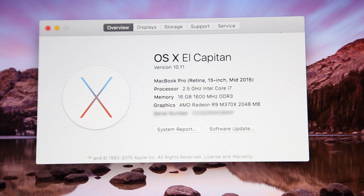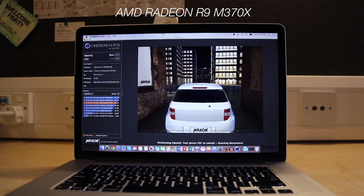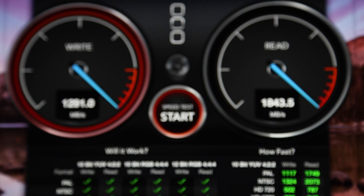Moving on to specs, I opted for the high-end 512GB model for that dedicated graphics card, and we end up with some pretty beastly specs. This Mac is packed with a 2.5GHz quad-core Intel i7 processor with Intel Iris Pro graphics — same as last year, so benchmarks are basically the same — but we do get a different GPU: the AMD Radeon R9 370X with 2GB of GDDR5 memory, which from testing only offers a slight improvement over last year. However, the biggest improvement is the faster SSD, which is about two times faster than last year, and we do get pretty damn good read speeds.